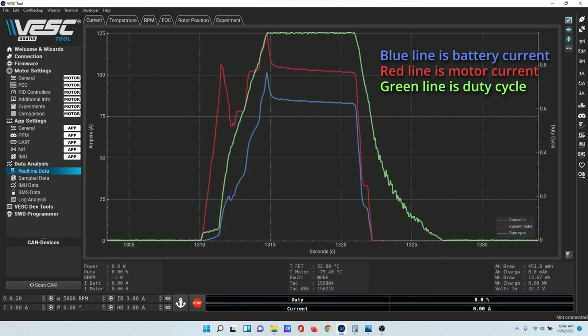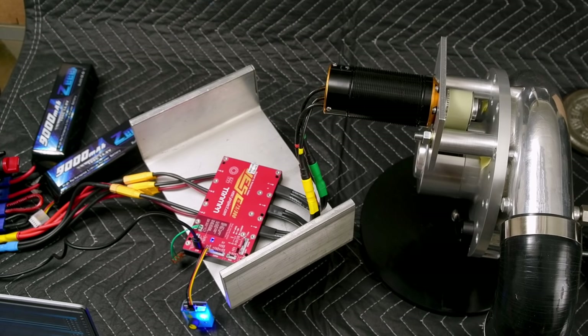It looks like the motor current was just over 100 amps and the battery current peaked at just over 100 amps, tapering as battery voltage drops. I don't think there's anything to be gained by changing our current settings on the battery side because it's only 120 amps. Basically, it works. Let me go analyze the data — and it didn't explode!